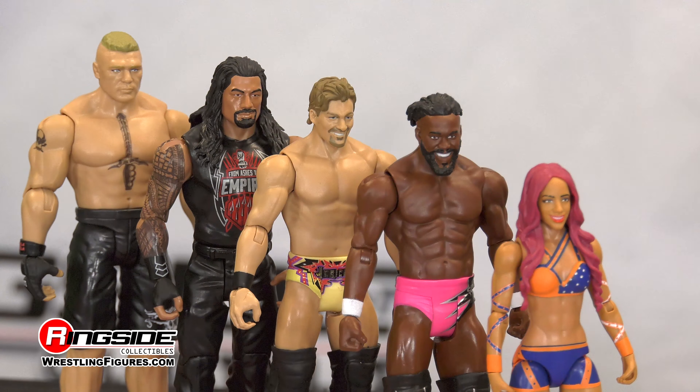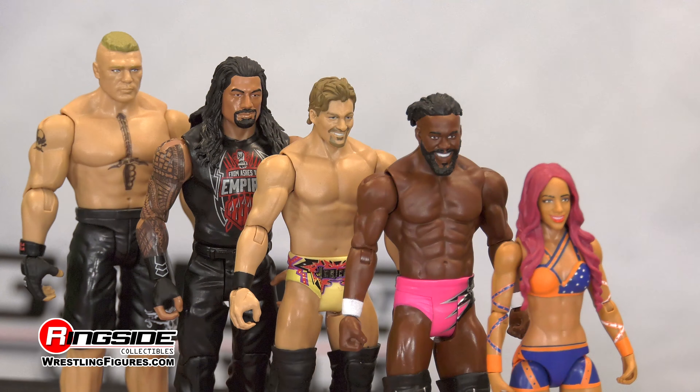Pick up all of the Mattel WWE Series 80 at WrestlingFigures.com, home of the largest selection of wrestling figures and accessories on the internet.